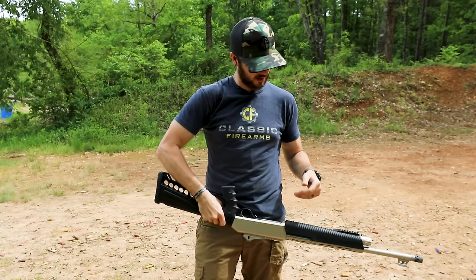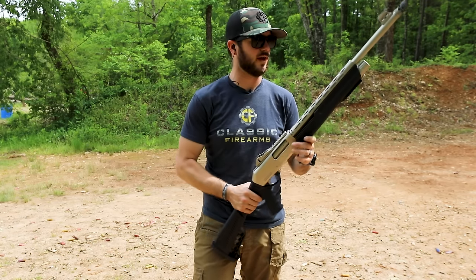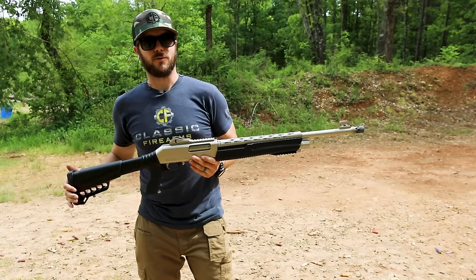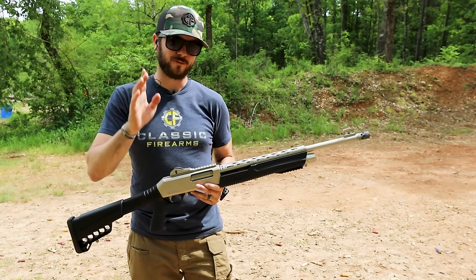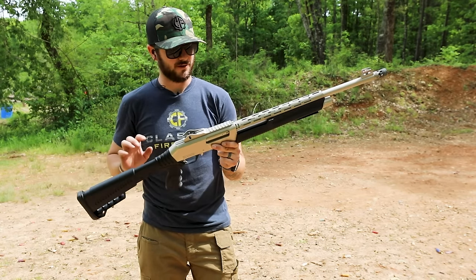One more time on price: if you're looking for a home defense shotgun for under $500, under $400, or even under $300, this might be something you should take a look at for sure.